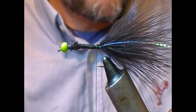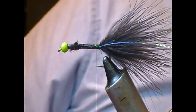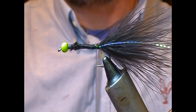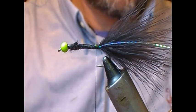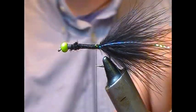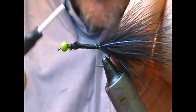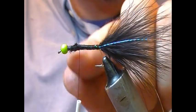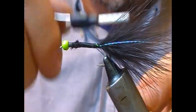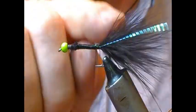Now we're going to think about the hackle ribbing and body. Previously I showed you wire, so this time we're going to use silver oval as our rib. I'll take a length of the silver oval, tie that in, and place it underneath — roughly up to the length of where our lead wire ended, because we don't want a step there — then hold it down underneath and tie back to the same tie-in point as the tail.